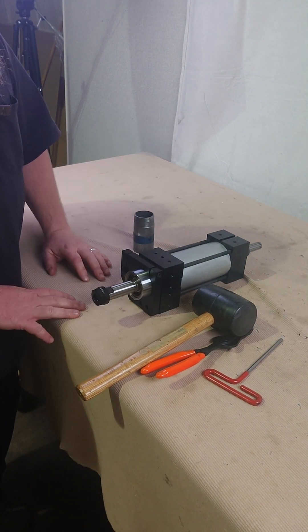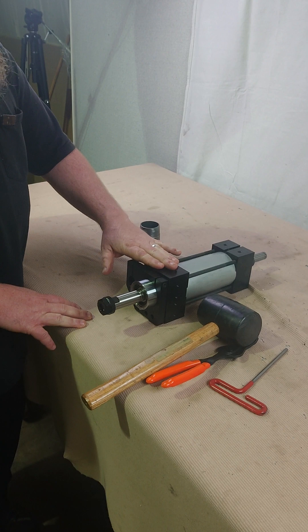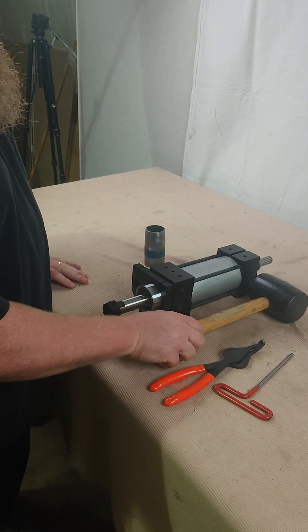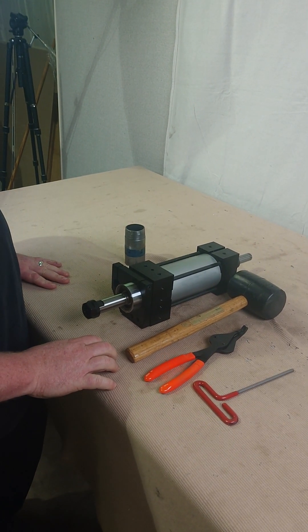Other than that, it's a very straightforward process. You're probably best off removing the drill body from the machine depending on how your machine is set up, but it's very simple — just a couple of tools. Let us know if you have any questions. Have a good day.